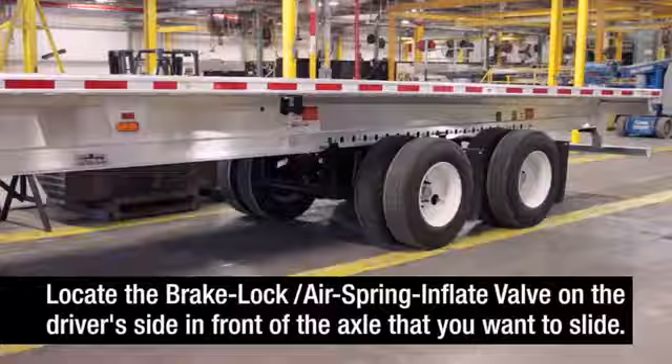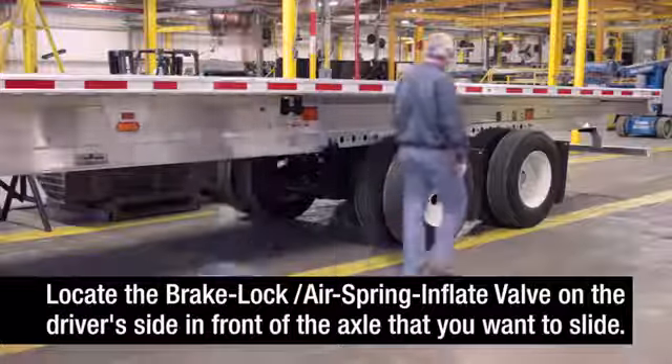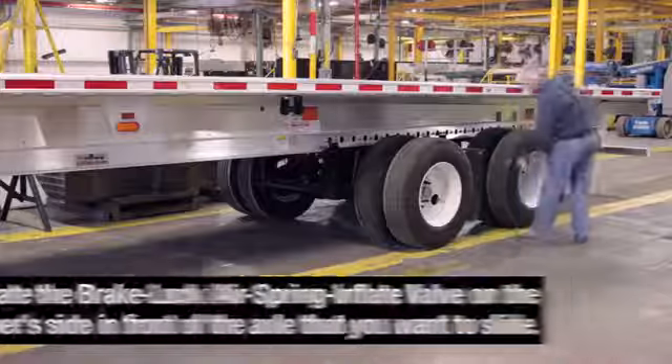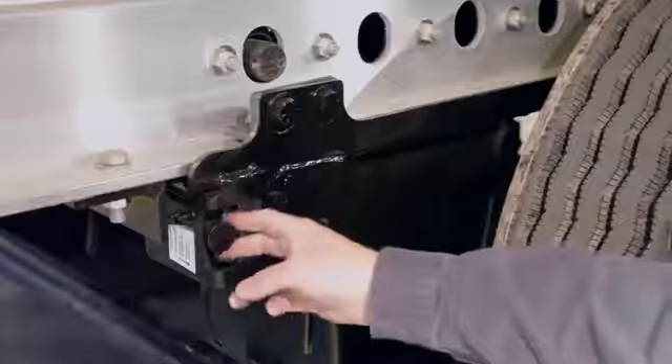Locate the brake lock air spring inflate valve on the driver's side in front of the axle that you want to slide. You will find it near the round quick draw knob. Turn the valve clockwise to lock the trailer brakes on the sliding axle.